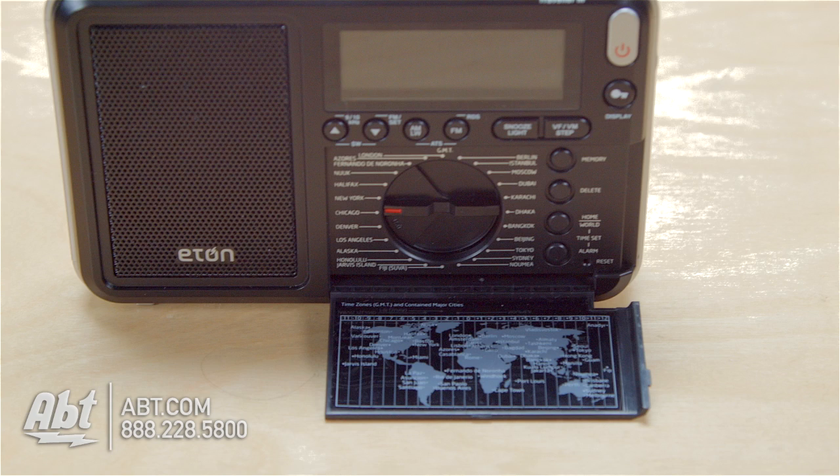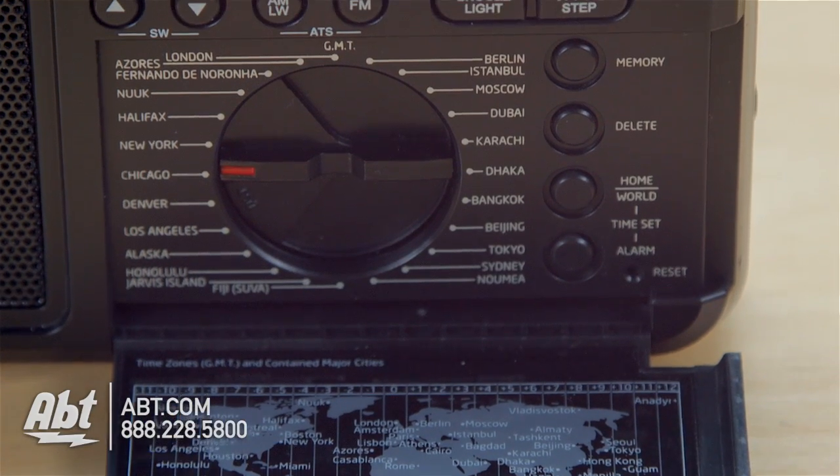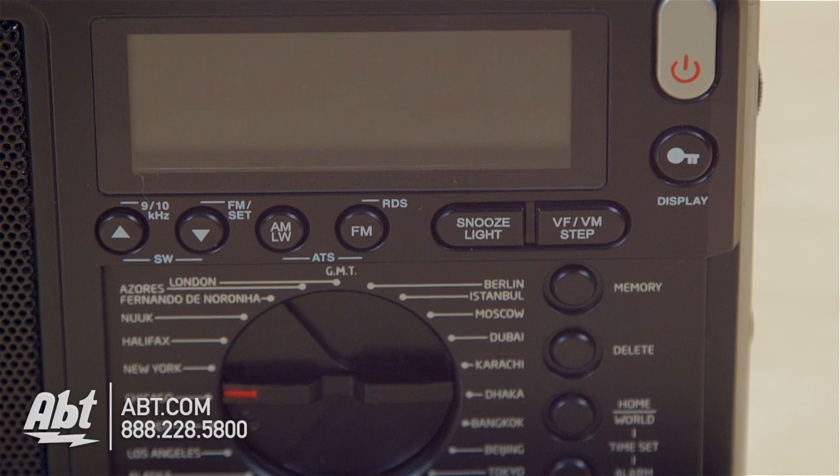There's a little dial on the inside — you open up this door on the front here. There's a little dial that you set to whatever region you're in, and that'll allow the radio to know where you are and what bands to tune into.